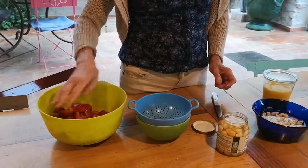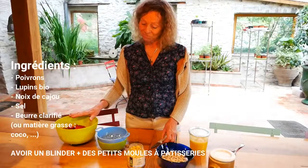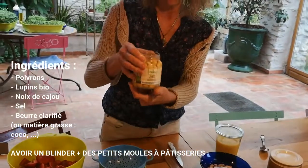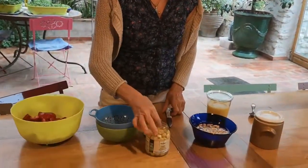I put them on the side for the moment. The ingredients are the poivrons — there are three poivrons. There are lupins; they are natural, so I'm going to remove the little skin.